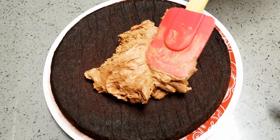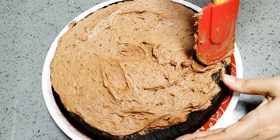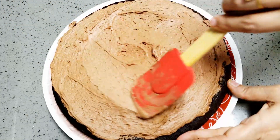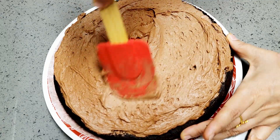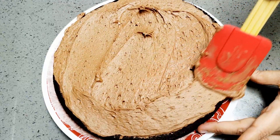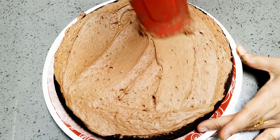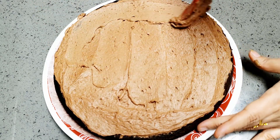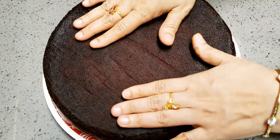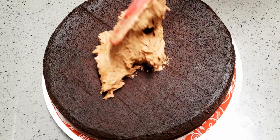This is the center layer between the two cake layers. I'm going to give a very thick layer of frosting in the middle. Now for the top layer, I'll be covering it with loads and loads of frosting.